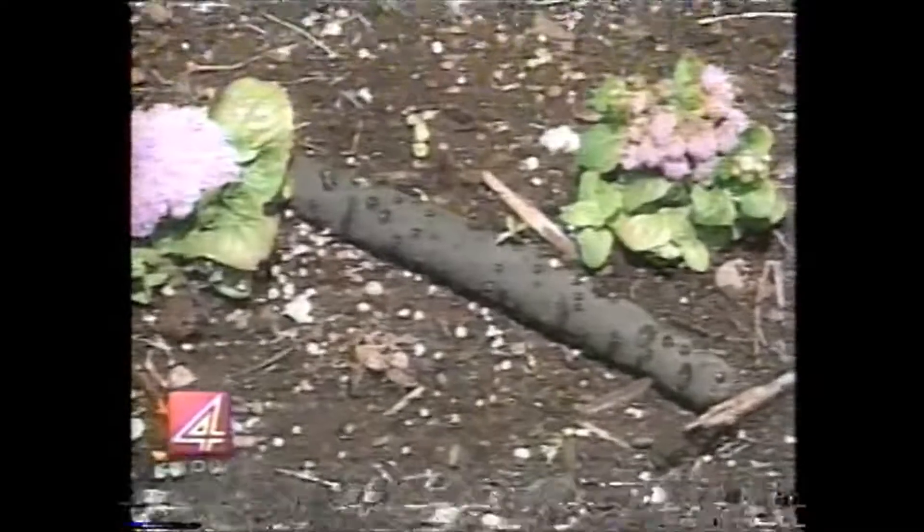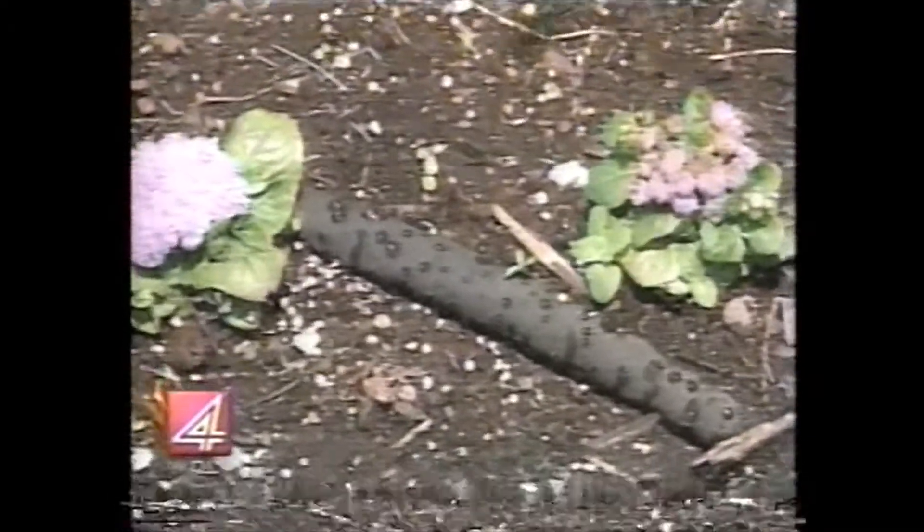A lot of people are using soaker hoses for their flowers. It's a very good way to keep your landscape plants watered — very water efficient, because it puts the water right down near the base of the plant where you need it.